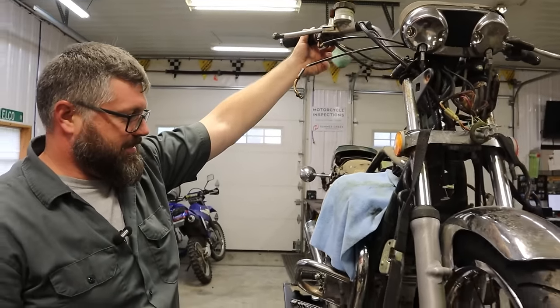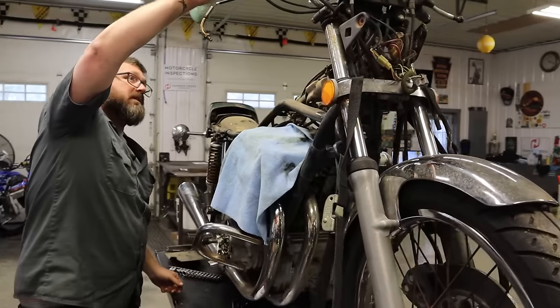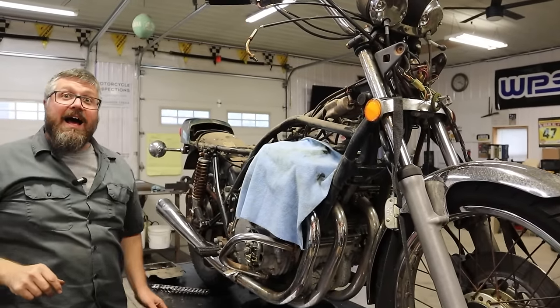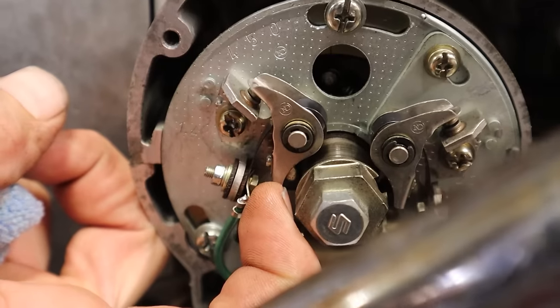Let's run this thing through a pace or two. Any sort of spark out of here? Yeah! Oh yeah, I see it!